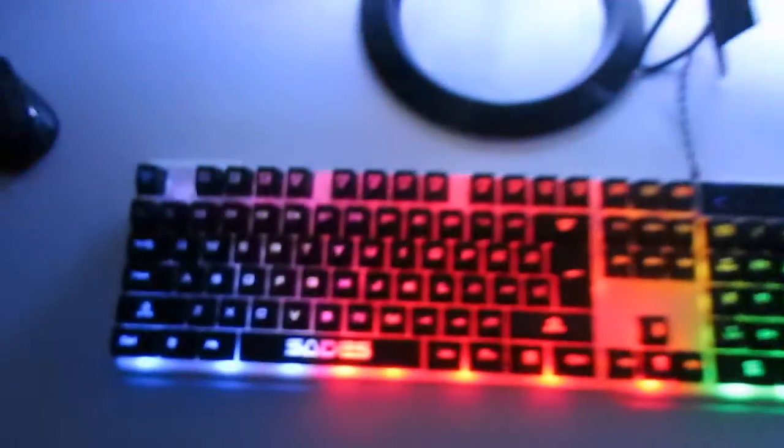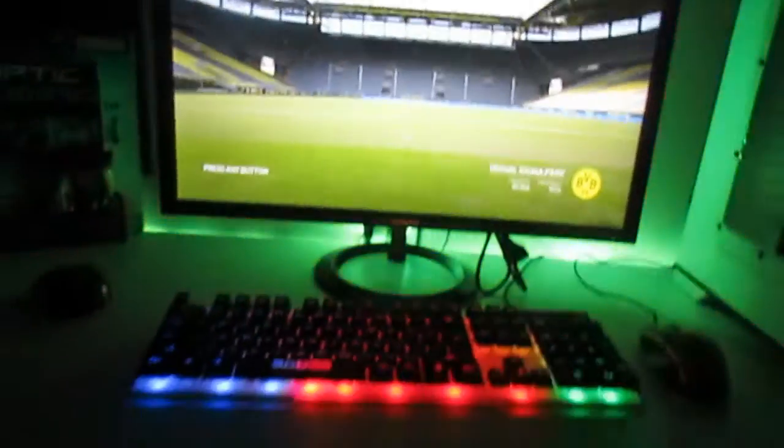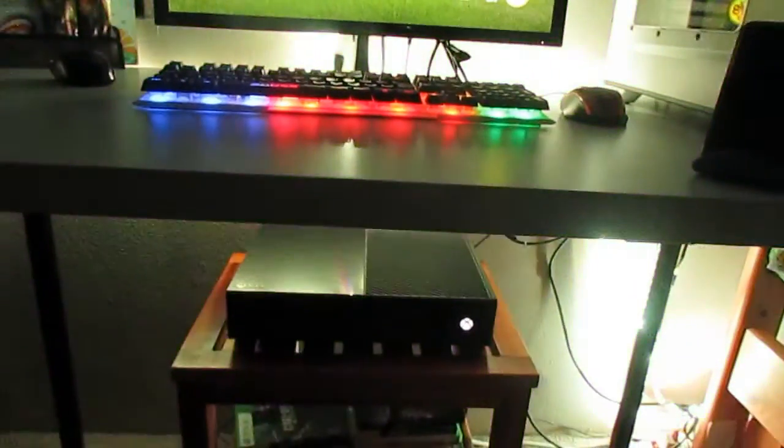Right here we have some fan controls, a light thing, and covers for the fan slots. Probably should turn the light on but whatever. This is basically my view right here, and you can see the lights changing. If I want to change the lights I go down here — actually let me show you guys down here first.